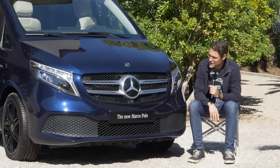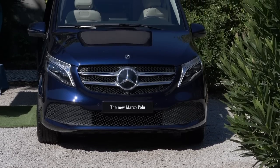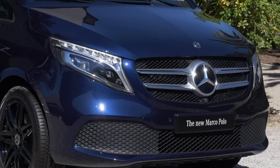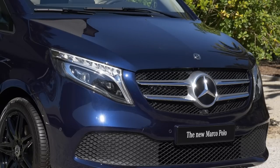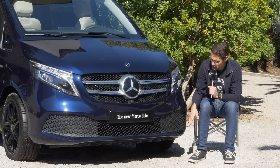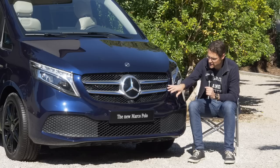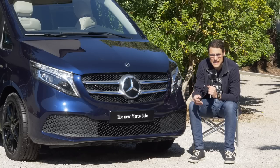The front of the Mercedes Marco Polo is basically the same — just the front grille has been updated with the facelift. This is how it looks in the baseline trim. If you go for the avant-garde or exclusive, you'd have some chrome contrast there, and in the AMG line you get the diamond pin grille. So those are the things you can pick.